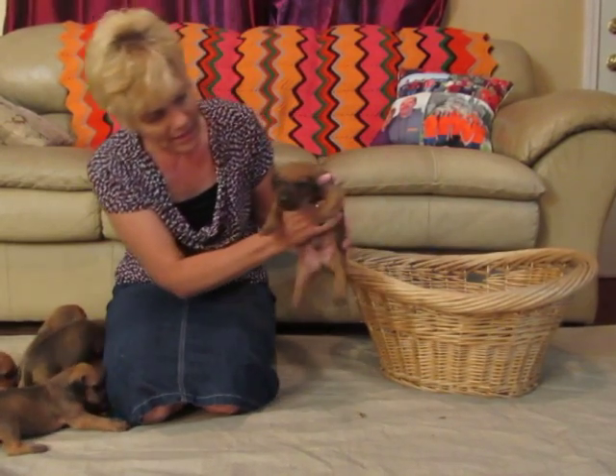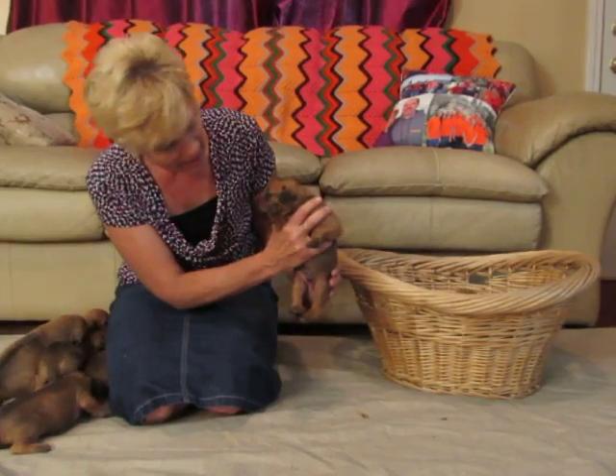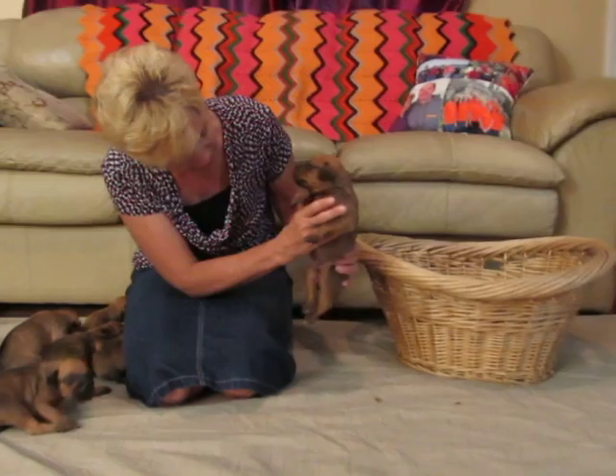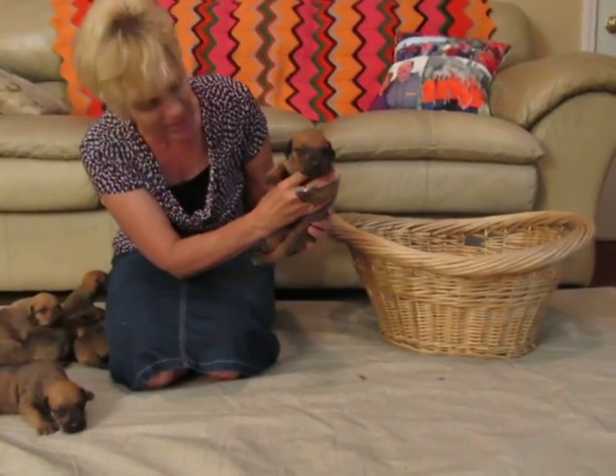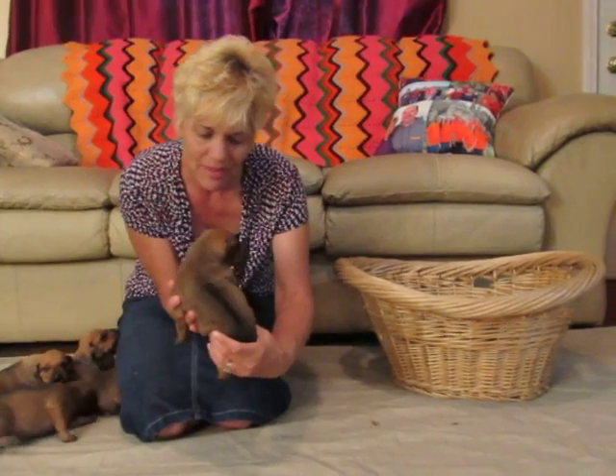The next one — he doesn't have a black mask, or it won't stay very long, and he's a good looking male. He has black around his eyes and no white on him besides a little dot, and it will be gone. I can't show you it because he keeps on wiggling, and he has a nice ridge.